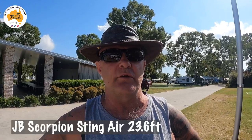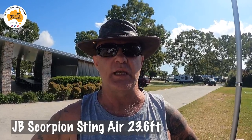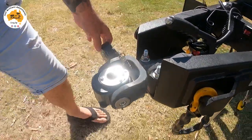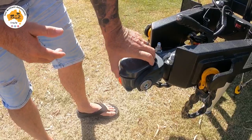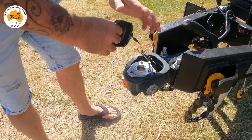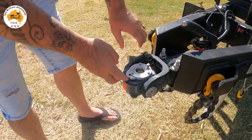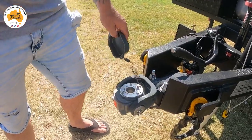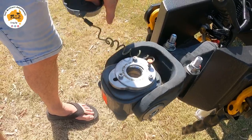We're going to do a walk-around of the new van, which is a 23.6-foot Scorpion Sting Air. Starting at the front, we have the D045 hitch. The only way you can put the cap on is when it's properly locked in — if it's not locked in you can't put the cap on, so that's how you know. Once you back your car up and line it up, push down and it shoots forward and locks in.